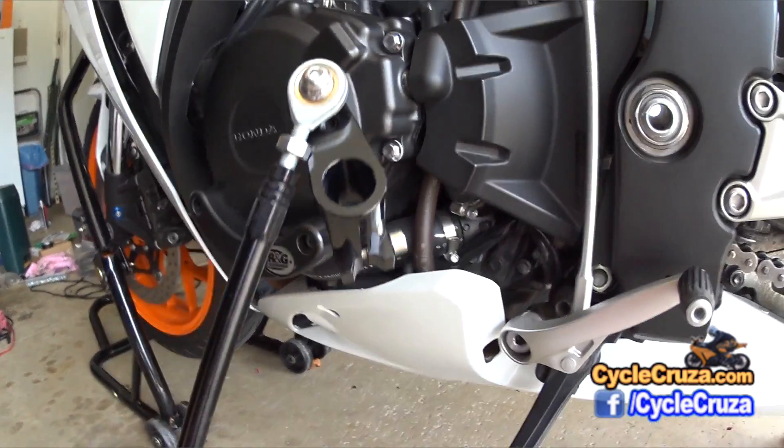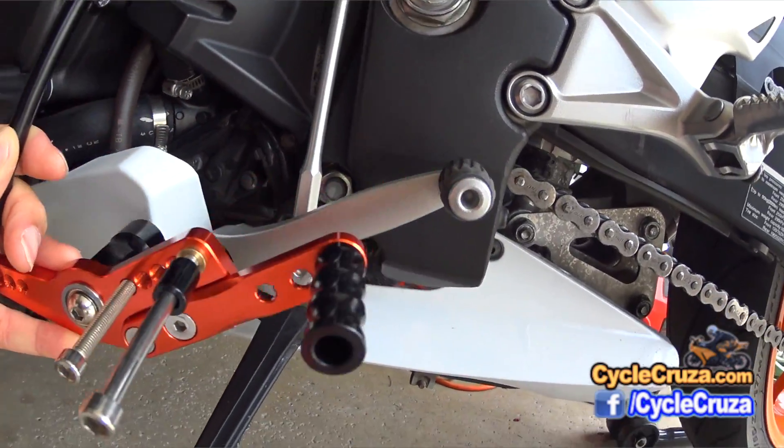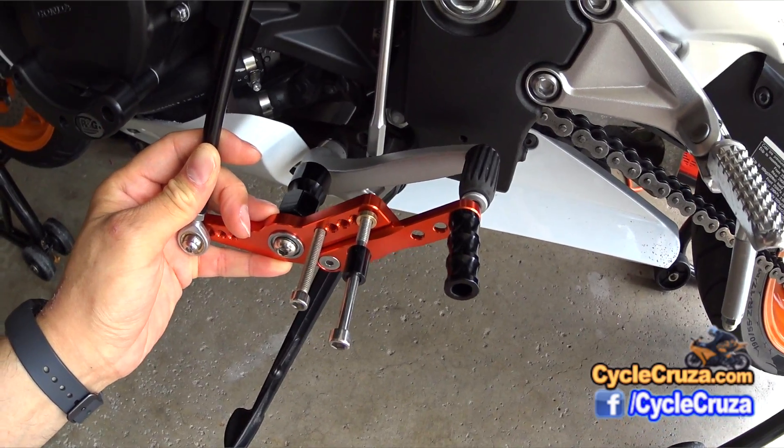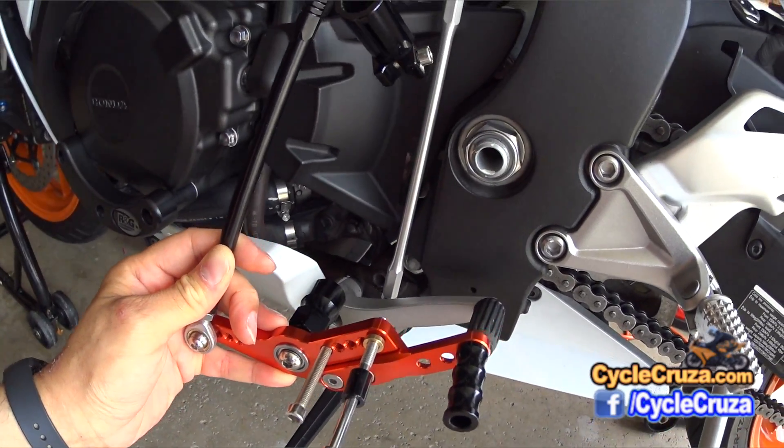Right off the bat I was unimpressed with these rear sets. I did not like the shift knob on there compared to stock. I prefer the rubber piece that's on stock, which is more comfortable for me.